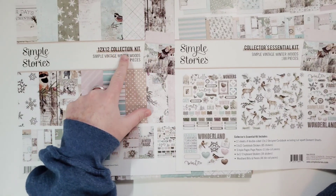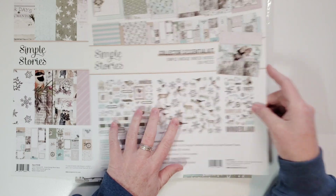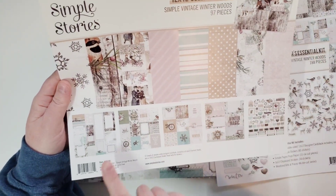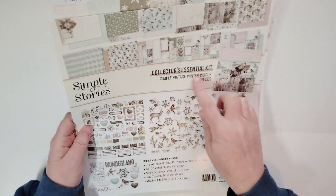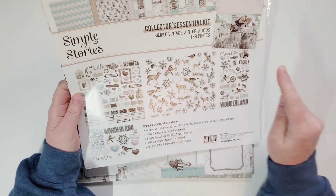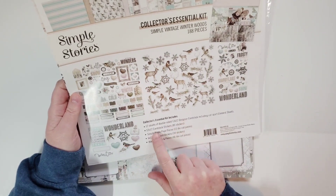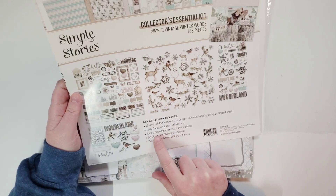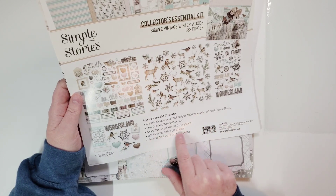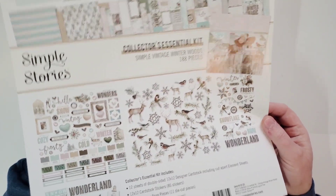I got the 12x12 collection kit and I got the Collector's Essential Kit. The essential kit comes with 188 pieces and the collection kit comes with 97 pieces. The collection kit comes with the paper and a sticker sheet. The essentials kit comes with all the paper, a sticker sheet, a pack of ephemera, a chipboard — 12 sheets paper, cardstock stickers, simple pages, page pieces, 11 die-cut pieces, 6x12 chipboard stickers with 34 stickers, Woodland Bits and Pieces with 46 die-cut pieces.